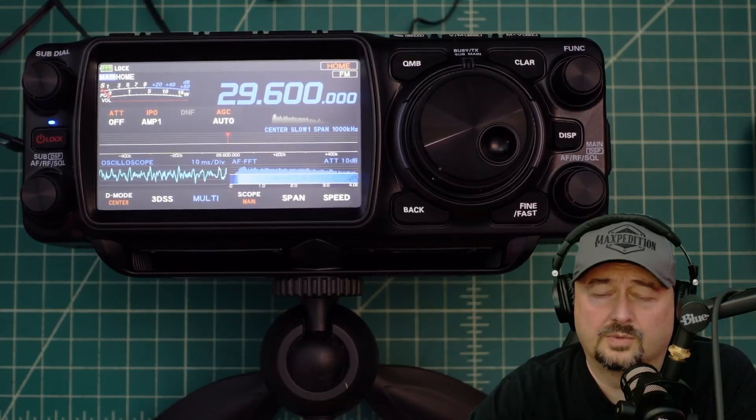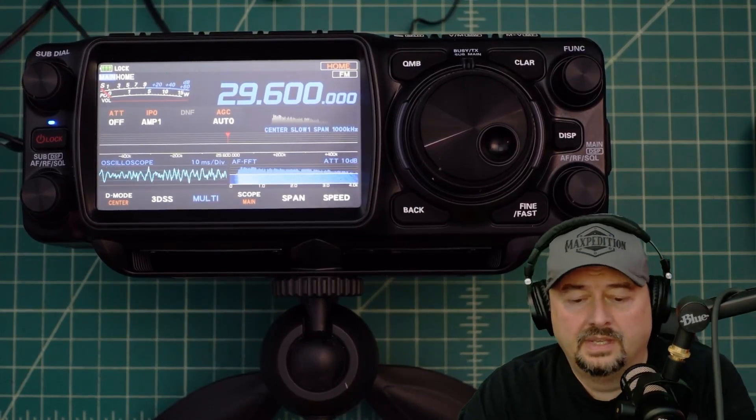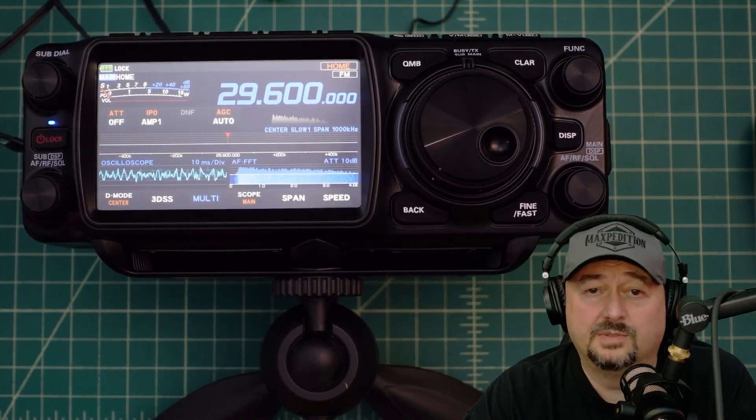All right folks, so today what we're going to do is we're going to update the firmware on this, the Yaesu FTX1-F. I think I said that name right. I've had this for a few weeks and I haven't updated the firmware yet, so I figured it's time to do just that.